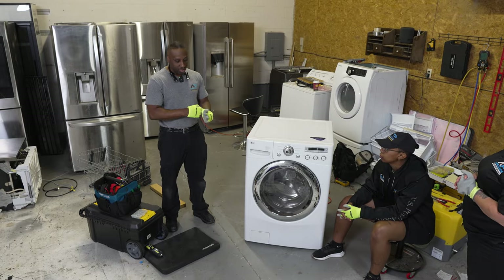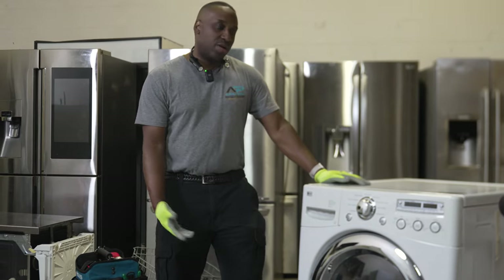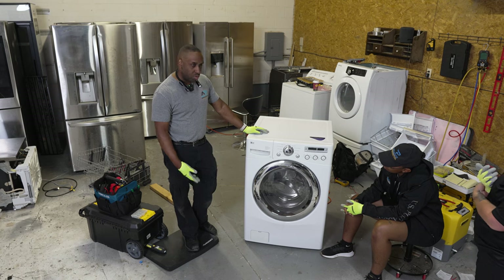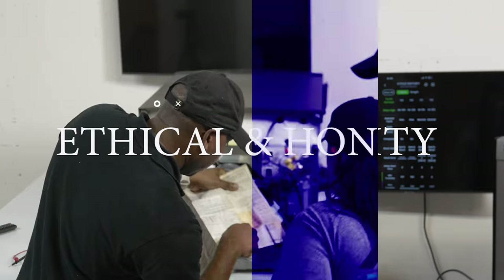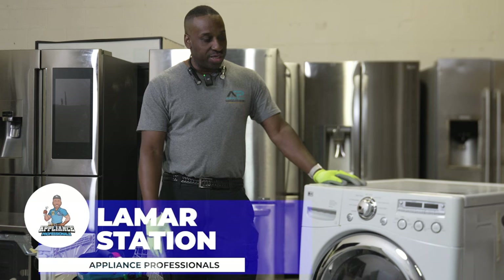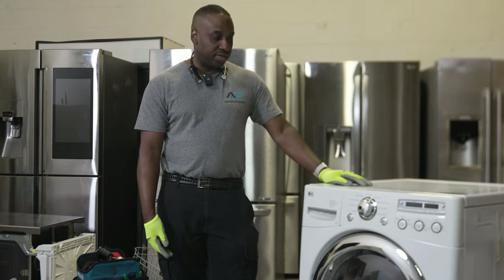Today we're going to talk through the LG front load washer. A lot of technicians and companies don't like to work on LGs and Samsungs only because they're different — a different level of training, expertise, touch points, and just knowing some of the nuances that you have on LG versus Whirlpool versus GE. So what we're going to do today is just kind of talk about the machine overall, pop the top off, and take apart a few pieces.